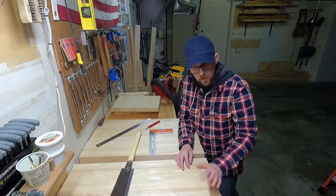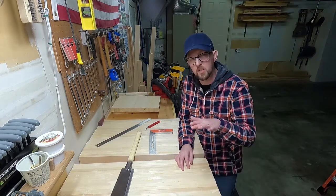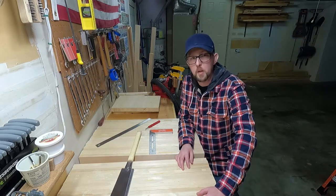Hey everyone, Clyde here. Today we're going to flush cut the ends of our slabs for the top and bottom of our budget coffee table build. I just wanted to point out that in this video I have a ridiculous COVID haircut — it's long on this side, shaved under this side, and it sticks out the back of my hat. But let's try to ignore that because we're going to build the best doggone coffee table that we can.